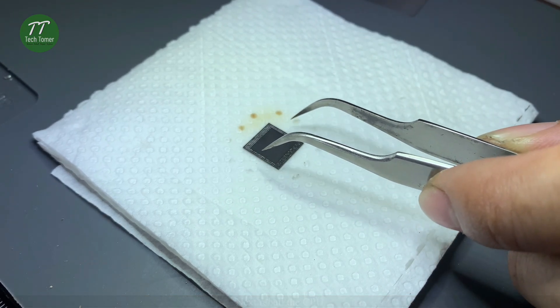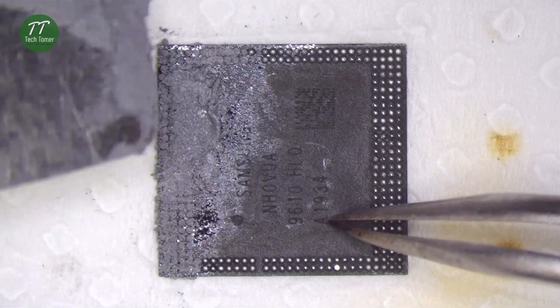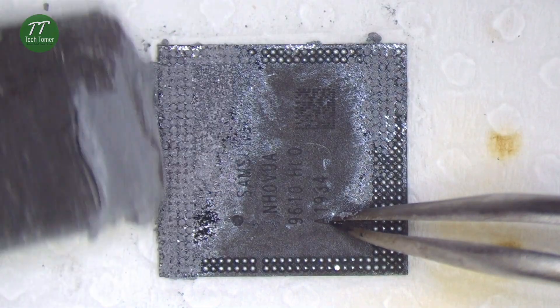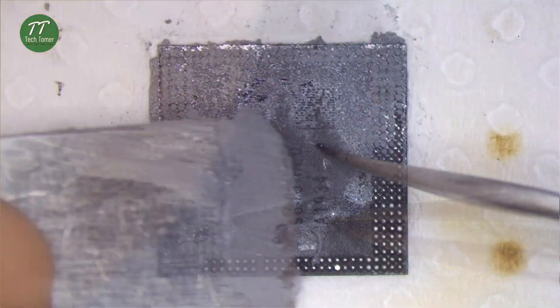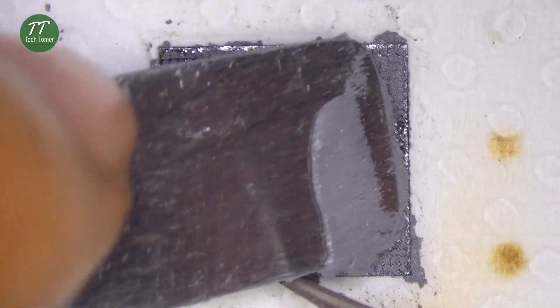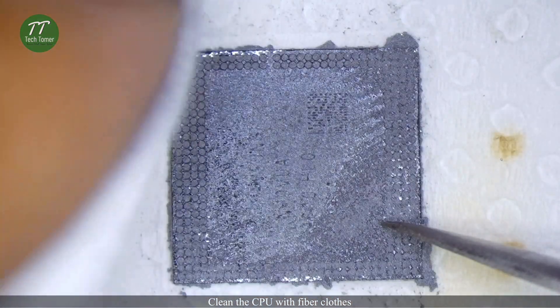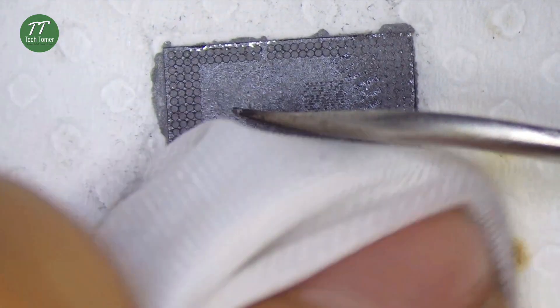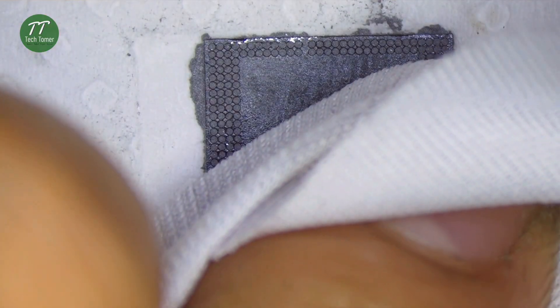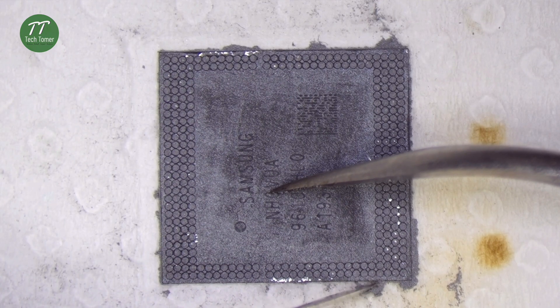Next, reball the CPU. Apply some solder paste evenly to the holes on the top of the CPU before reballing it. Clean the CPU with fiber cloth.